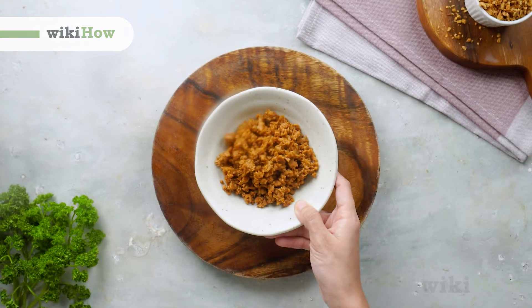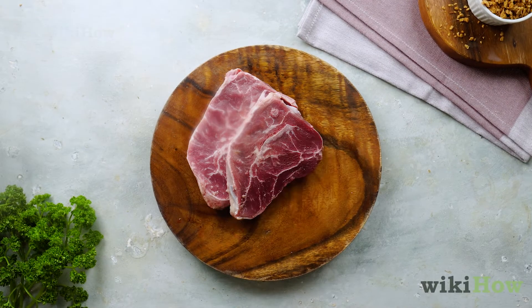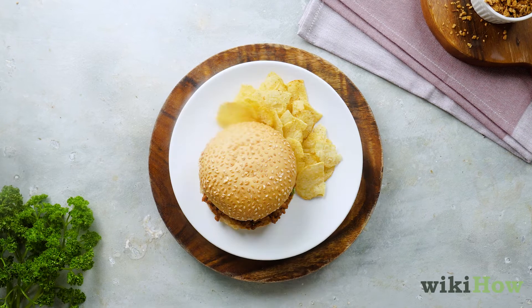Whether you're new to vegetarianism or are just looking to cut back on your meat consumption, there are countless ways to eat a plant-based diet.